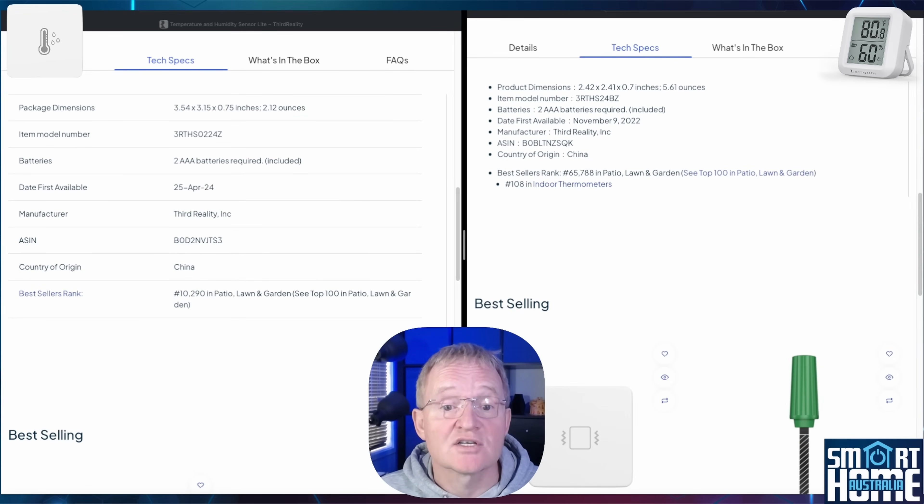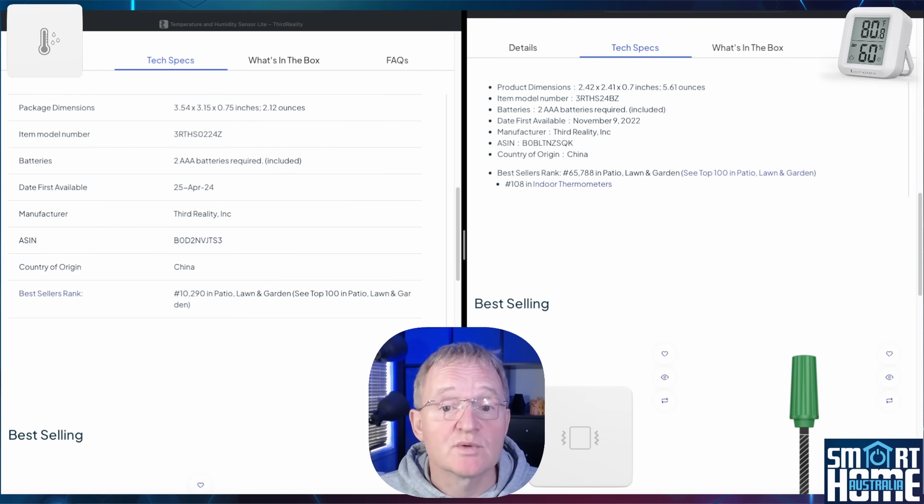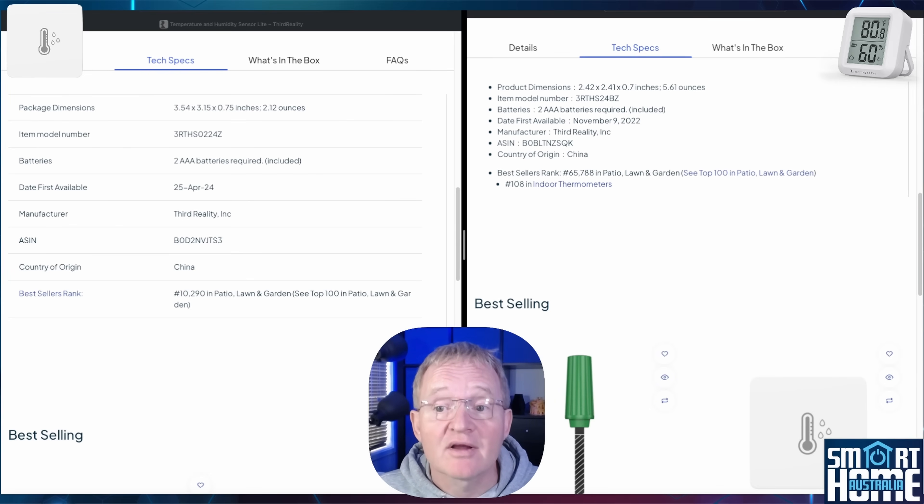The LCD version also has a super clear and easy-to-read 2.25 inch LCD display, which is not backlit — but would you expect that running on a battery? Both units can be switched between Celsius and Fahrenheit, keeping American and rest-of-world customers happy.